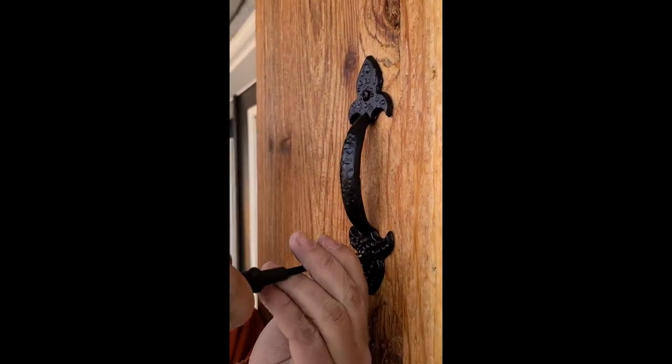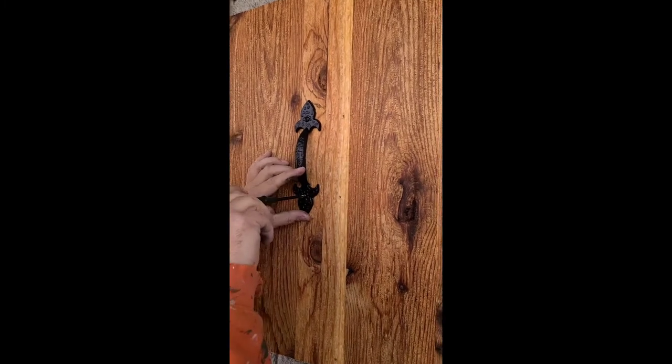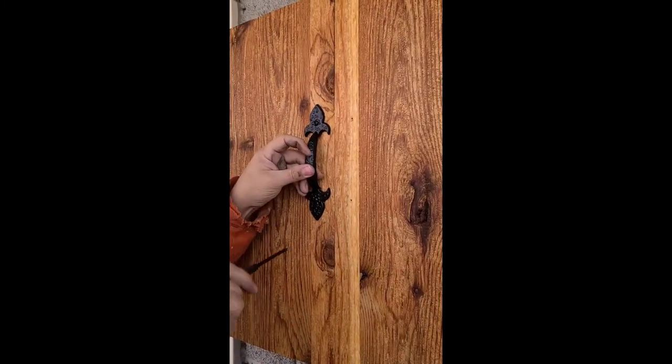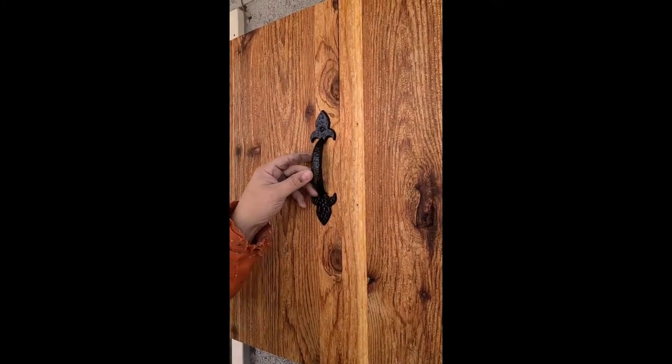For the last and final step, you can attach your hardware to the front of the doors. We grabbed some nice handles at the hardware store so you can open the doors nice and easy, and that about wraps it up.